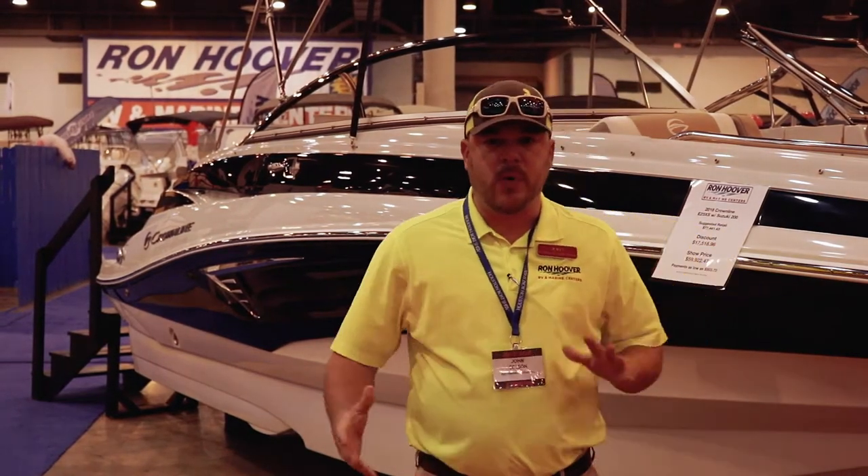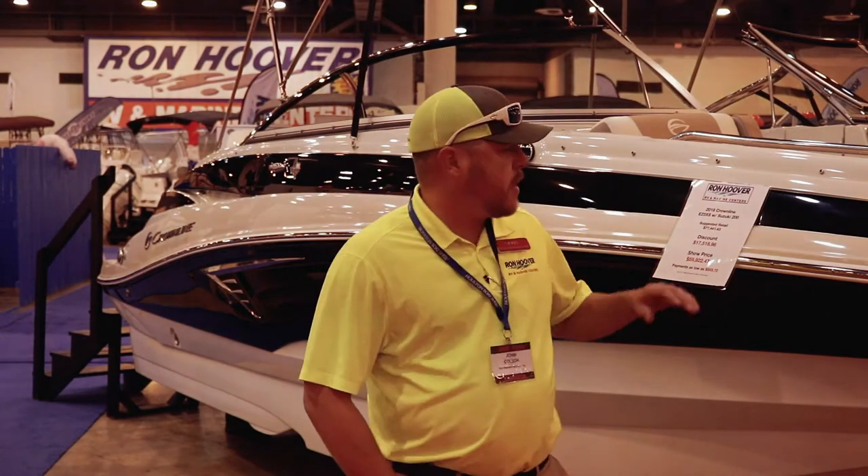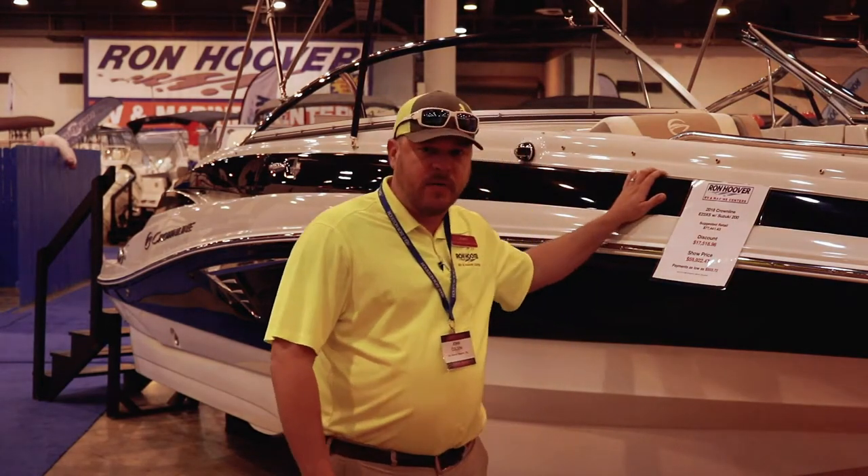Hey guys, my name is John. I'm with Ron Hooper RV & Marine. I'm going to be going over one of our favorite boats, the Crown Line.